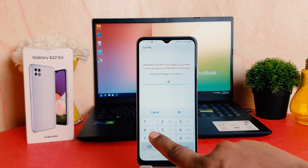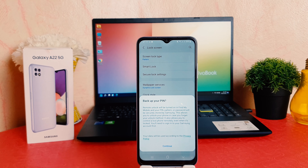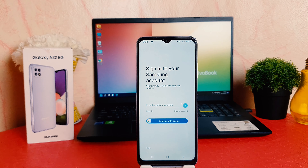Now it's saying to remember the pin — if you forget it you will need to reset your phone and all data will be lost. So obviously you need to remember the pin. The pin must be four digits, so I'm going to type an easy one for me to remember: 4-4-4-4. You can choose any number.